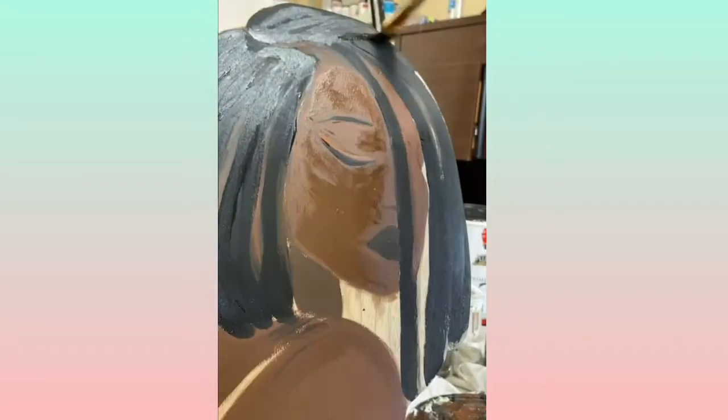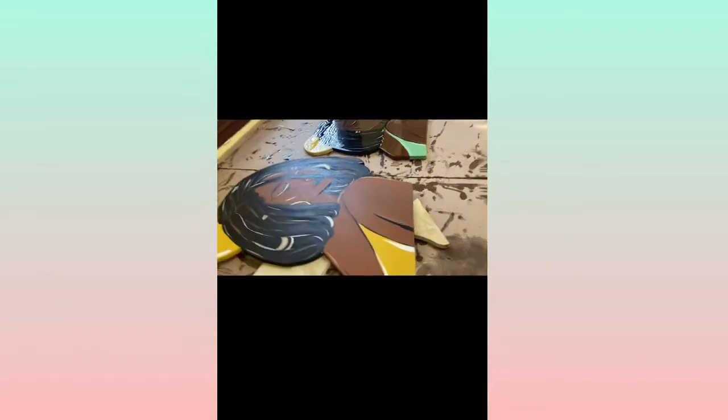Here's me going over the locks again. Like I said, I come in with another color — you can see the white highlights, you can see the gray and the yellow I put in the locks to make it pop.